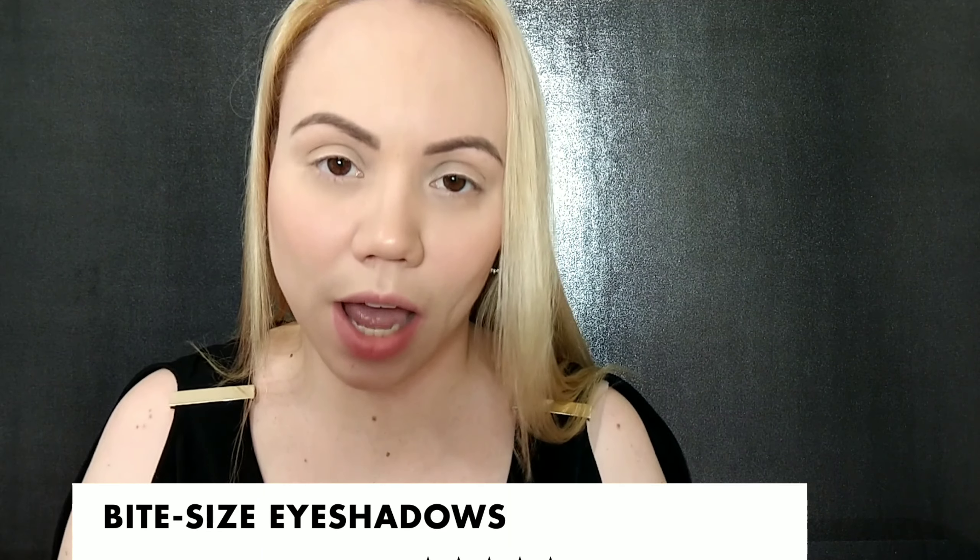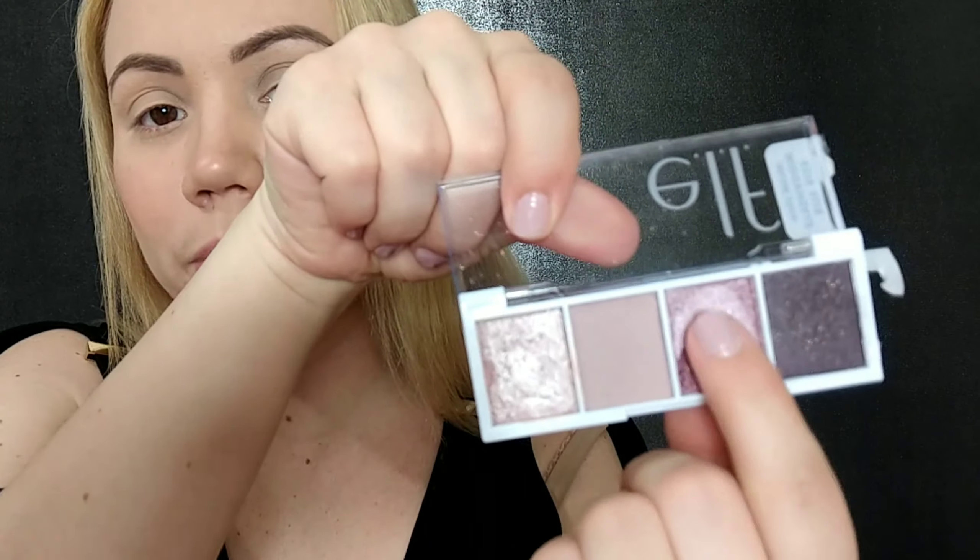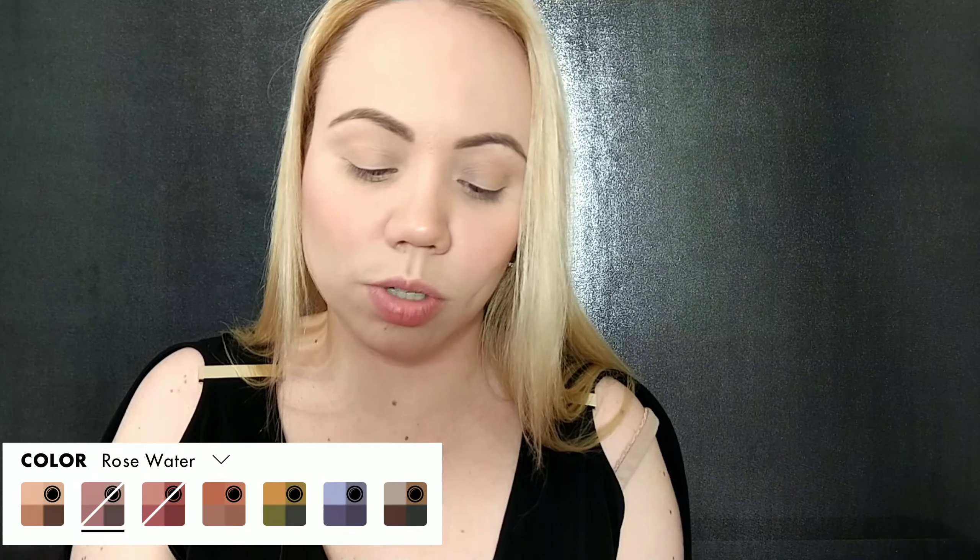These bite-sized eyeshadows just came out and I did get two of them — I picked them up at Walmart. They look like this. I tried this one out and was completely obsessed, so I want to do a quick tutorial. It retails for three dollars. Besides that little mishap, the colors are beautiful. This one is called Rose Water, so let's go ahead and start with the tutorial. We're going to insert some swatches of these.